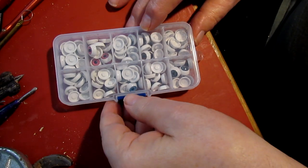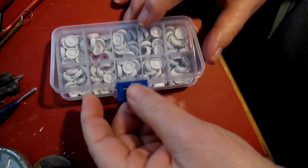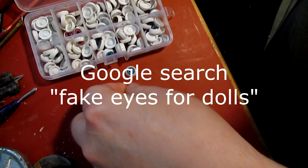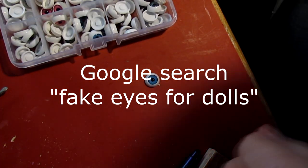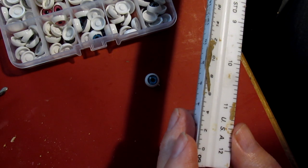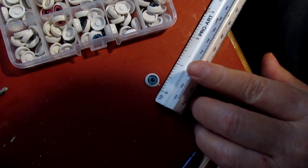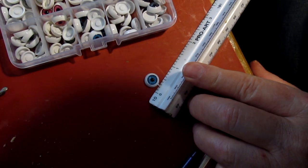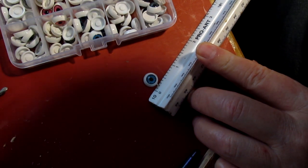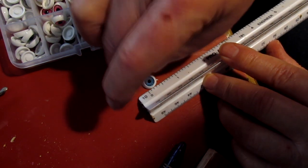I just want to show you something I ordered online. I searched for eyeballs and I got a hundred of these. I've got a ruler here — that's one inch — and they're about just under half an inch. You can see to the inch that it's just under a half inch.